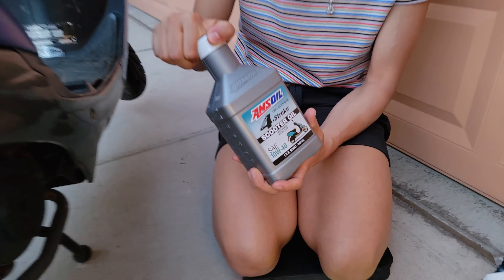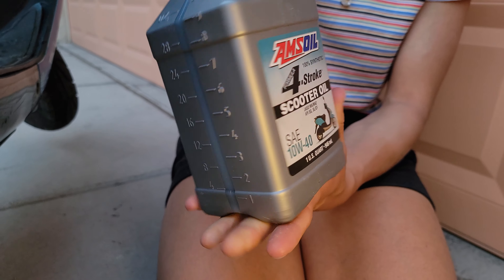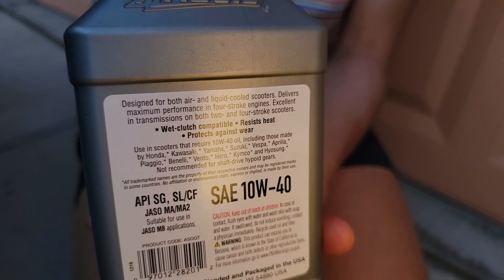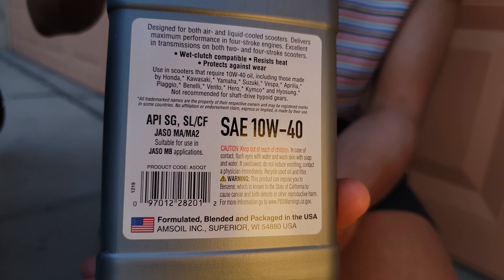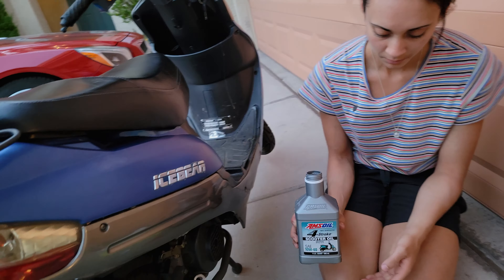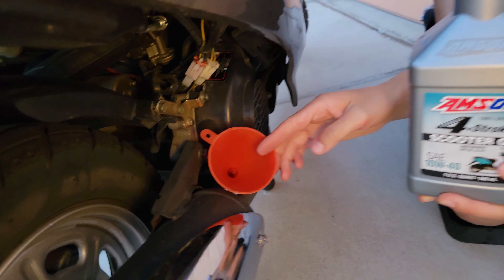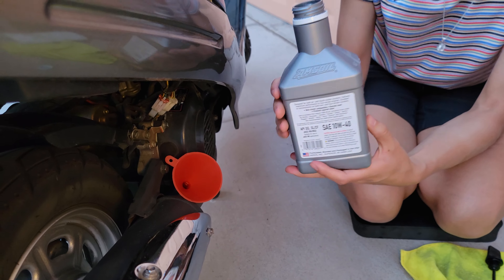We got a nice fresh bottle of 100% synthetic scooter oil going in. This meets and exceeds all the specifications — it'll show a couple of the specs on the back covering all your major scooter manufacturers. What makes this really different is the 100% synthetic film strength. An oil manufacturer can call a product full synthetic when it's only 25% synthetic — this is 100% synthetic. We're going to put a half a quart of this liquid gold in using that cute little teeny weeny funnel. It's kind of like bottle-feeding a little baby goat — just nice and slow.